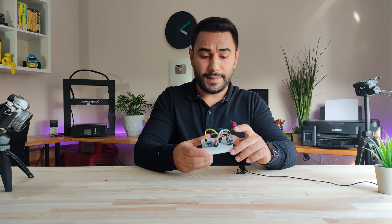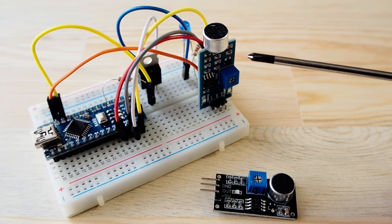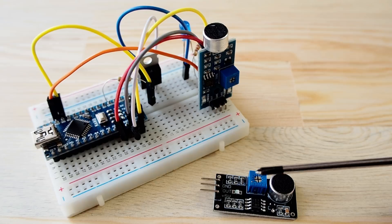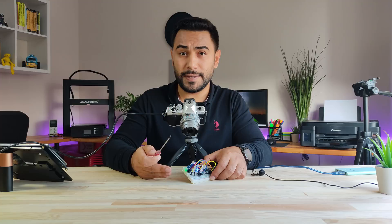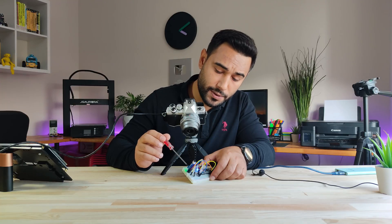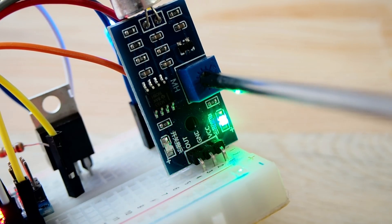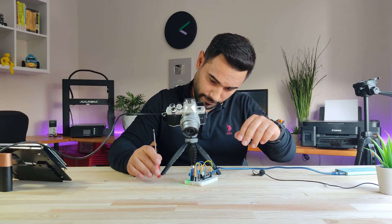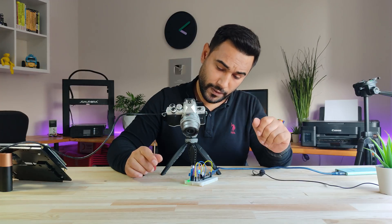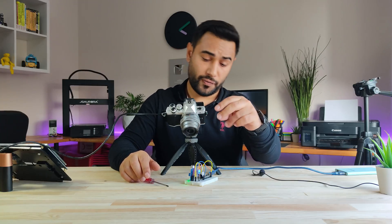Now adjust the sensitivity of the sound sensor — the LED should light when we snap our finger. I will use another sound module because this sound sensor is broken. I want the sound sensor not to be activated with any sound. We turn the pot on the sound sensor with the help of a screwdriver. We have set the sound sensor to be active by snapping our finger.